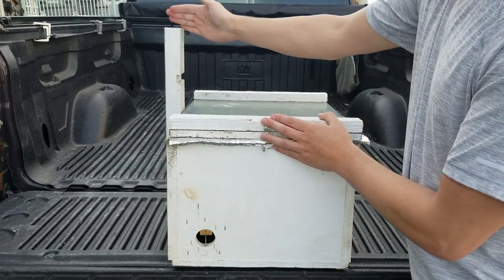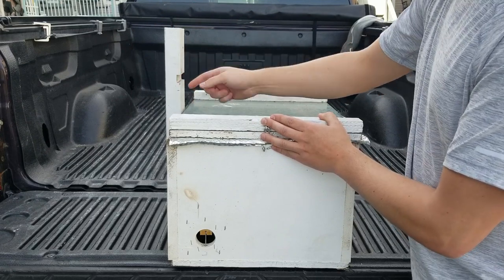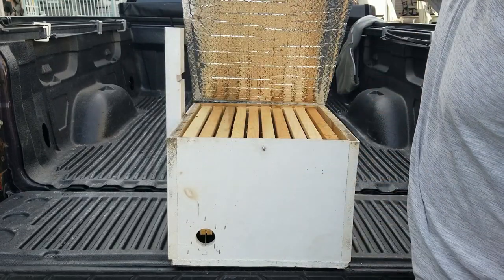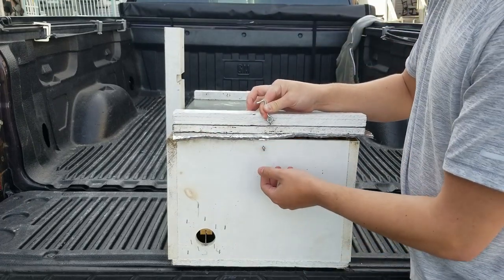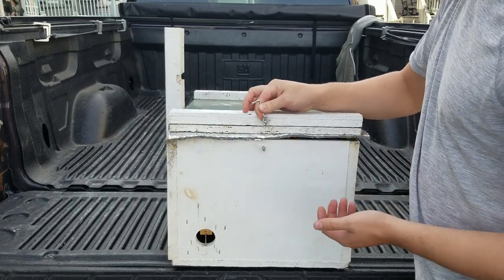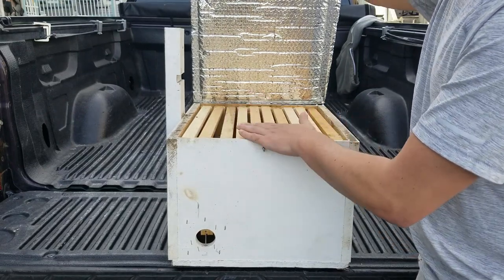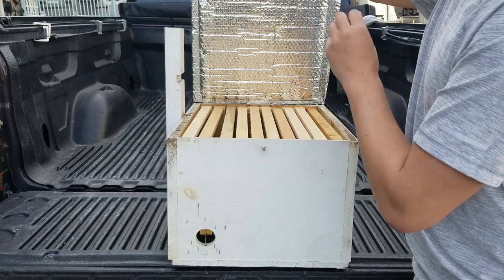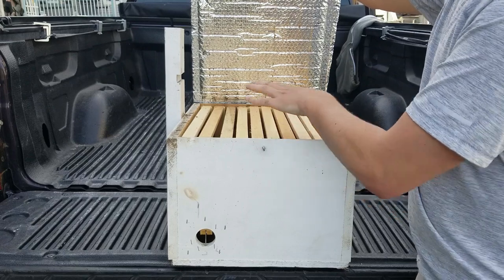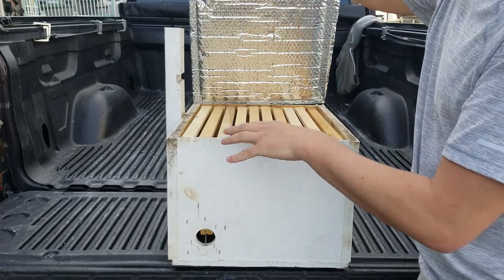Looking at the side here, we have this strut — this is to hang it to the tree. You'll see where this notch comes into play when we actually hang a trap. Looking at the lid, it is hinged and has a crush layer on it to get a nice tight seal so the light doesn't get in at the top — the bees think it's nice and airtight. Opening it up, you'll see that this accepts just 10 regular deep frames. That's very important when you go to actually transfer a swarm out of the trap and into its permanent home.